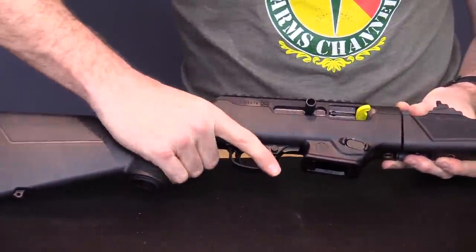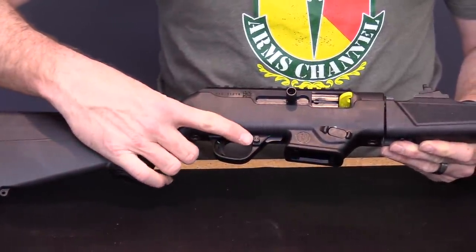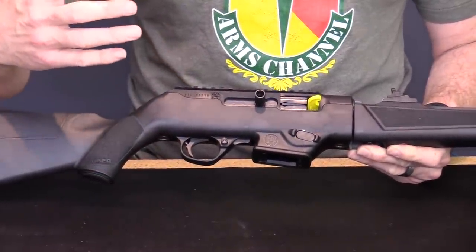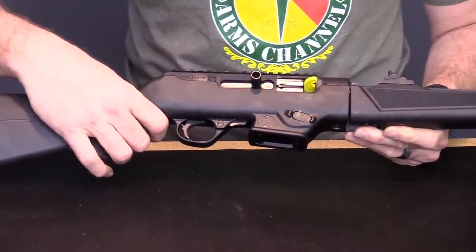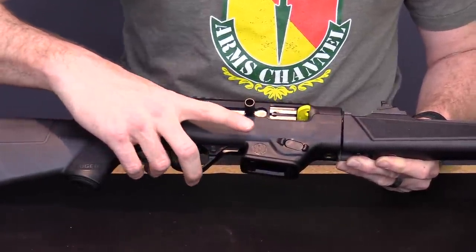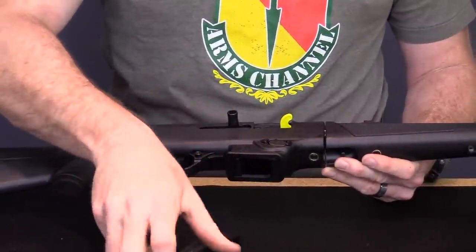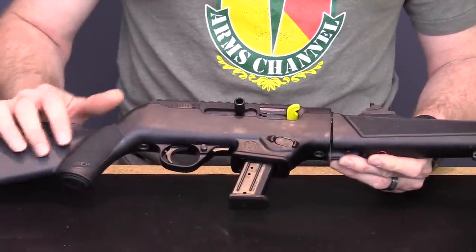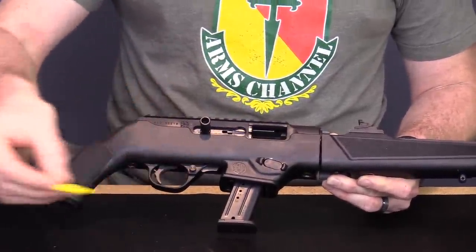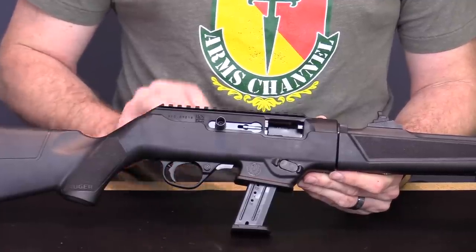You have the Ruger logo here, some stippling which feels pretty good — not overly done. Moving forward, we have a trigger that looks very reminiscent of the Ruger 10/22, and a crossblock safety just like the 10/22. If you're used to the 10/22 — and who hasn't owned one — you'll find the fire controls very similar: push to the left for fire, push to the right for safe. Here's your magazine well where you'd insert the SR9 magazine that comes with the gun. The bolt locks open on the last shot fired.